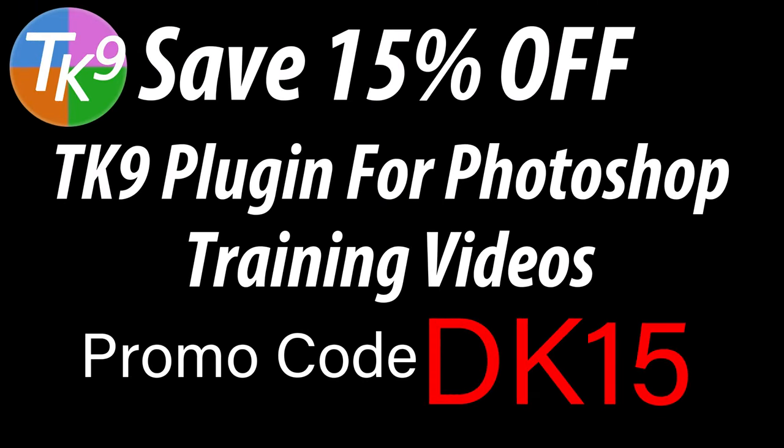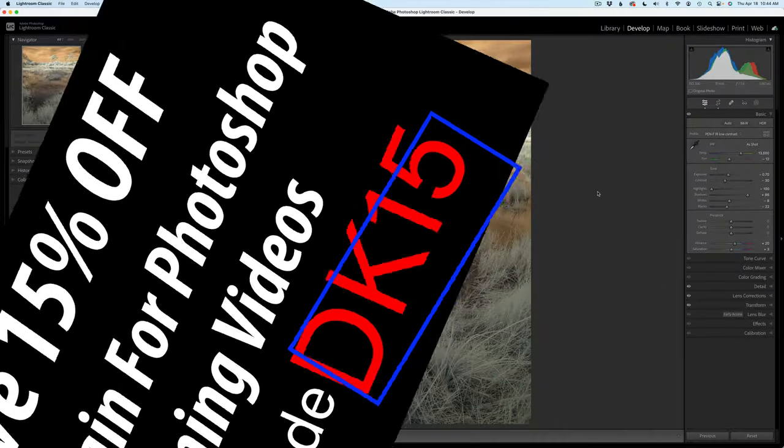By the way, if you don't yet own the TK9 plugin for Photoshop, you can save 15% off the TK9 plugin along with training videos. Use my promo code DK15. Not only are you saving money, but you're supporting The Joy of Editing with Dave Kelly when you use that promo code DK15. Thank you all for using my promo code — I really appreciate it.